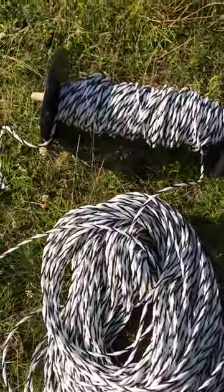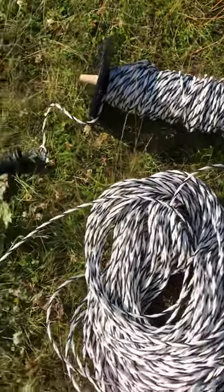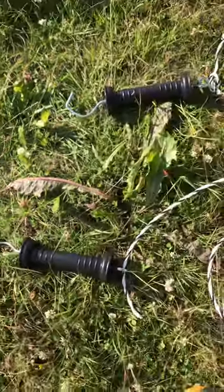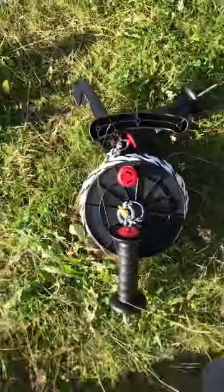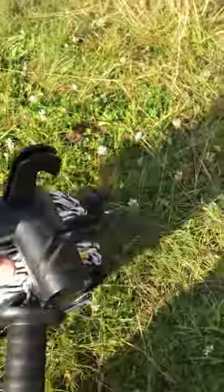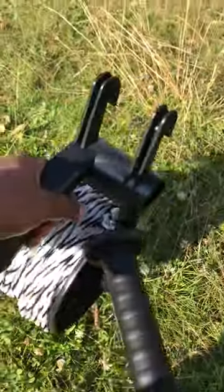On the other end we can twist it and leave the right amount of tension. We can just tie these knots — this is done a bit nicer with this plastic model I could buy, but this plastic model unfortunately only holds 75 meters of wire.